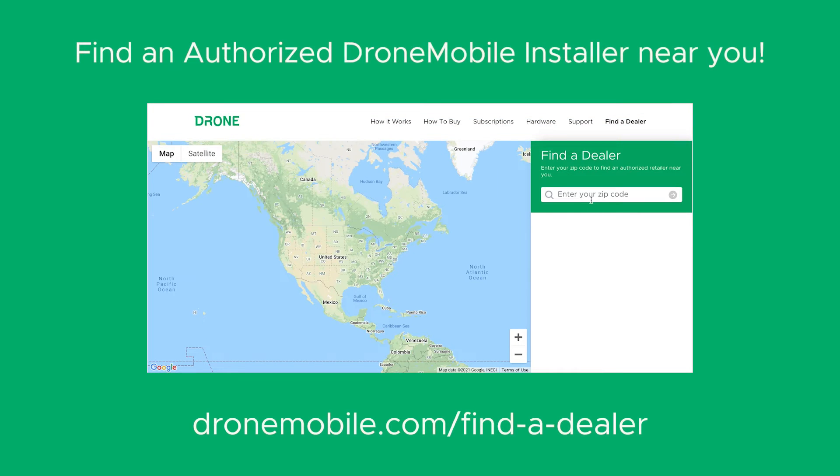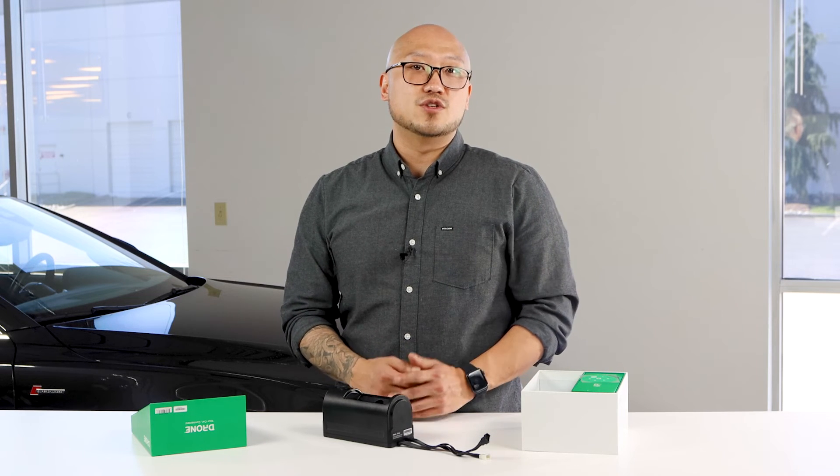The key locker is professionally mounted into your vehicle by an authorized Drone Mobile installer. The key locker is also tamper proof. If anyone tries to open the security door while the system is armed, you'll instantly receive a security alert from the Drone Mobile app. And don't worry, even if they do have the key, they won't be able to drive away with your car because of the starter kill system.